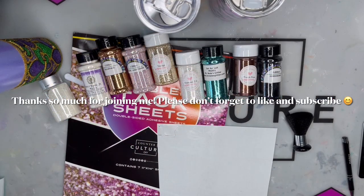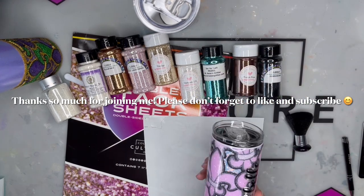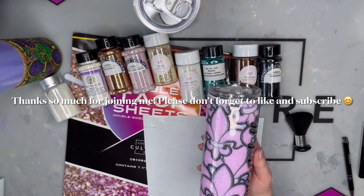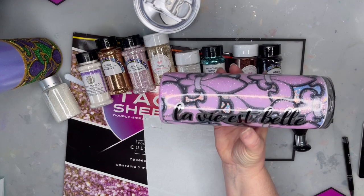Hey everybody, it's Chris. Today we're going to work on a burst template for a tumbler. I stumbled on this particular type of tumbler making a few weeks ago and found this really cute pattern - I'm kind of obsessed with it. I've found a lot of patterns. The first three that I purchased was the coffee to go pattern, which is what we're going to work on today.